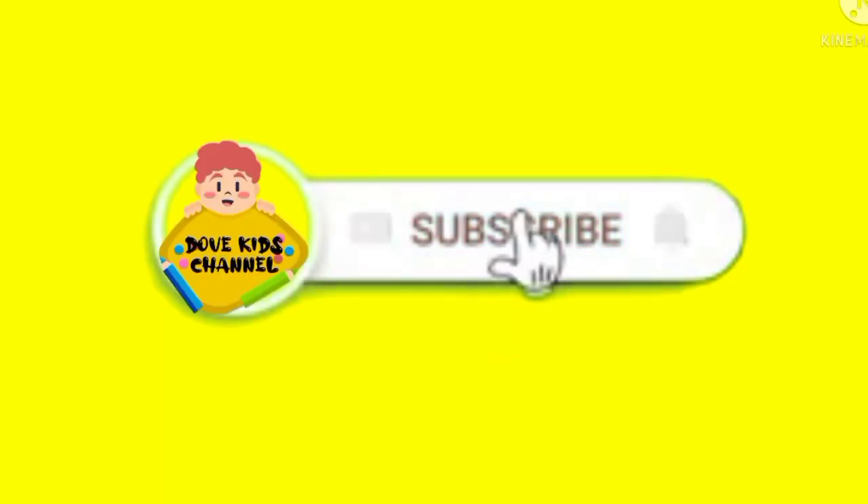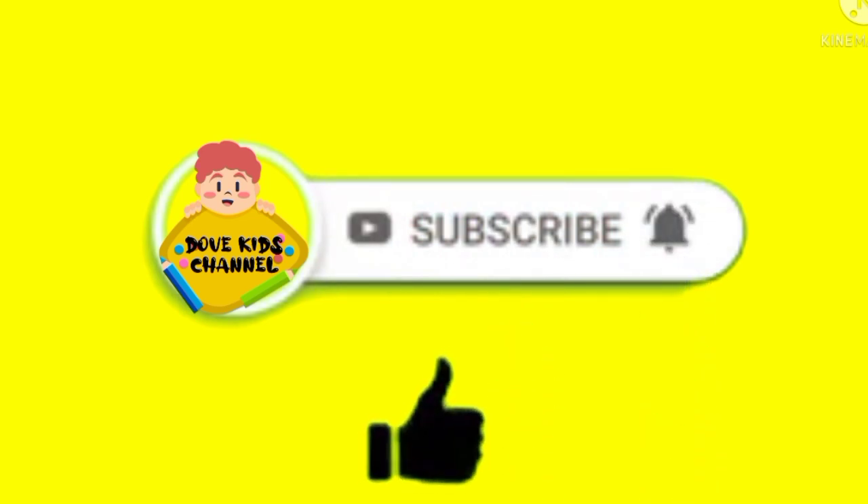Welcome to Dove Kids channel. Subscribe to my channel and press the bell icon, and like and share.